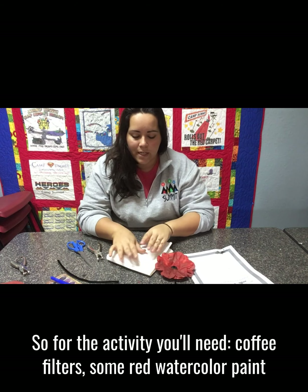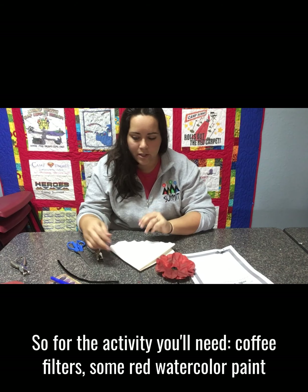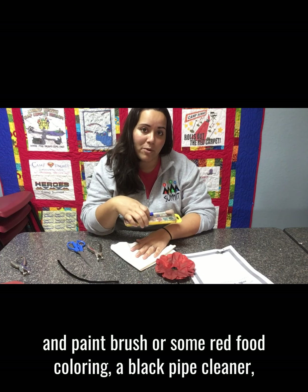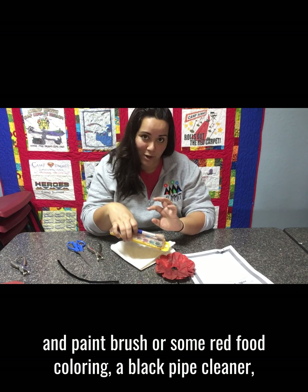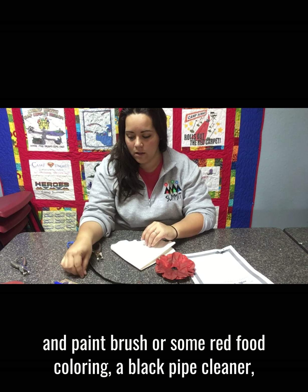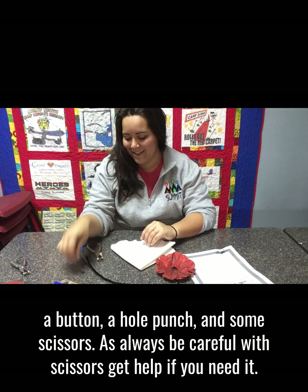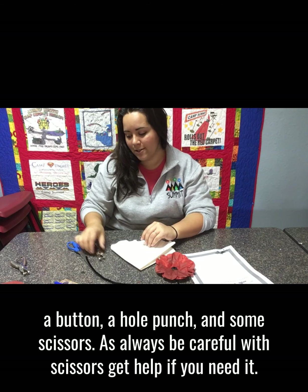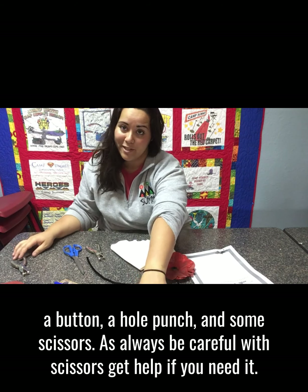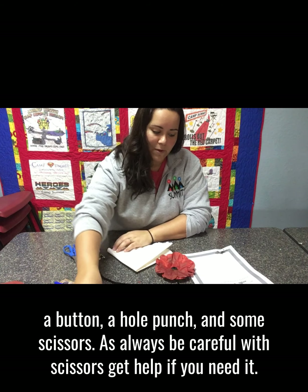For the activity you'll need coffee filters, some red watercolor paint and a paintbrush, or some red food coloring, a black pipe cleaner, a button, a hole punch, and some scissors. As always, be careful with scissors — get help if you need it.